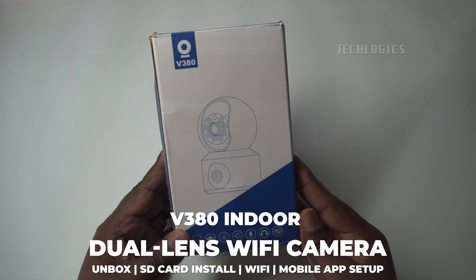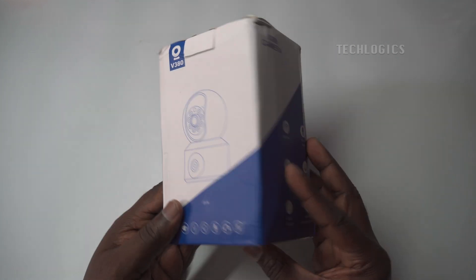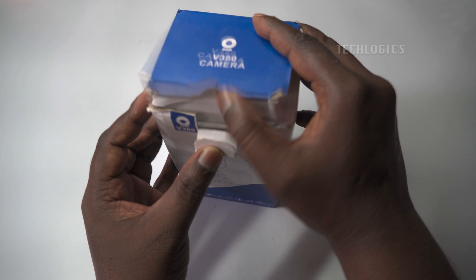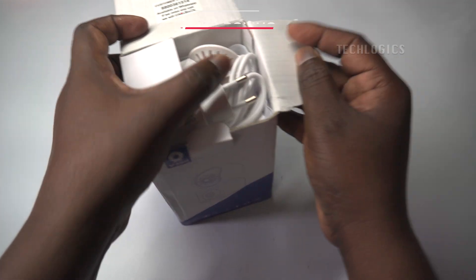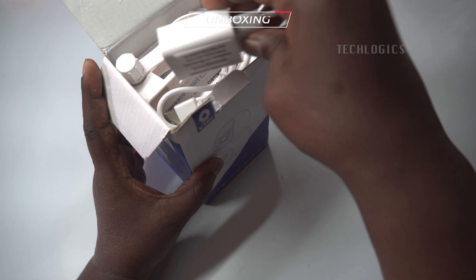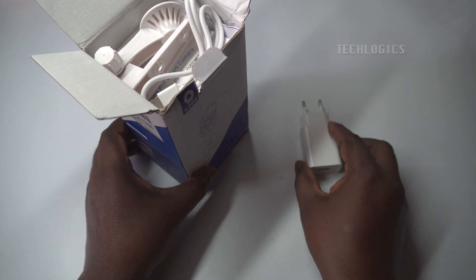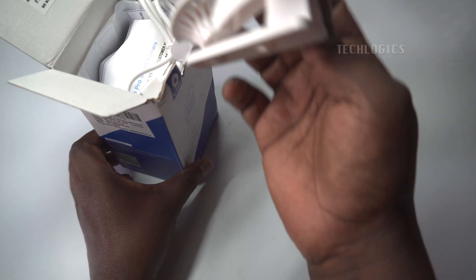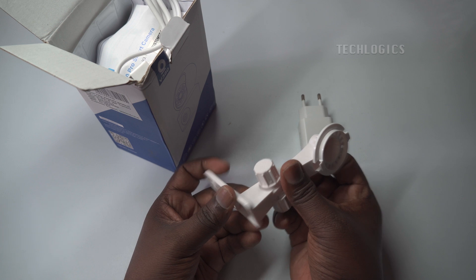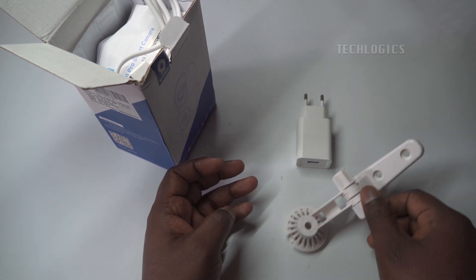In this video tutorial, we guide you through the step-by-step process of adding the V380 Indoor Dual Lens Pan and Tilt Camera to your Wi-Fi network and setting it up with the V380 Pro app. The V380 Dual Lens Wi-Fi Camera delivers crystal clear HD resolution and features remote pan, tilt, and zoom capabilities, along with dual lens technology for superior monitoring. With one fixed lens offering consistent coverage and the second lens rotating both vertically and horizontally, you'll enjoy comprehensive surveillance of your home or office.